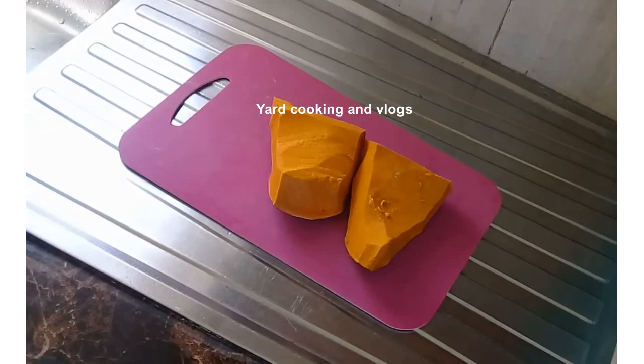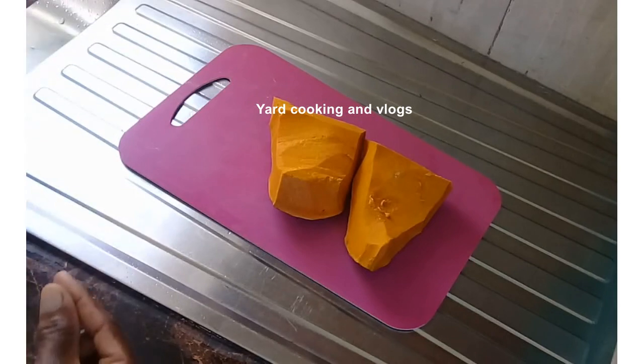Hello everyone and welcome back to my channel. In this video I am going to prepare cream of pumpkin soup and I am going to share it with you.